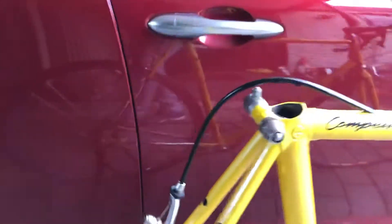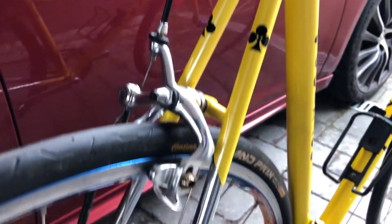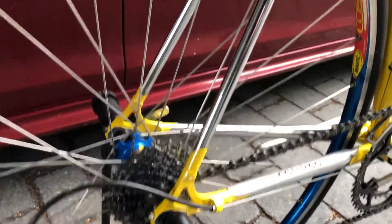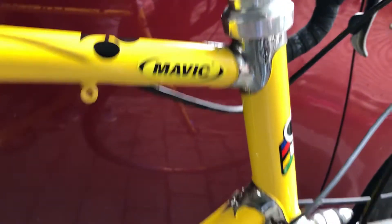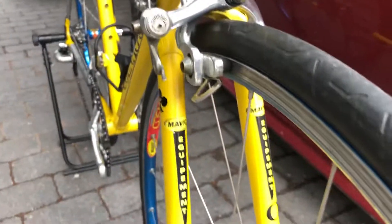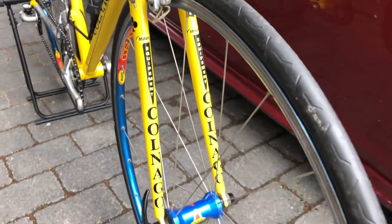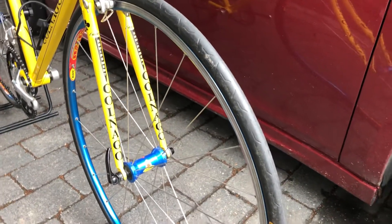It should be a neutral Colnago bike. It was mounted on the top of the car for Mavic. So if there was a problem with a rider or his bicycle and they couldn't get contact with his group, they could use this bike.